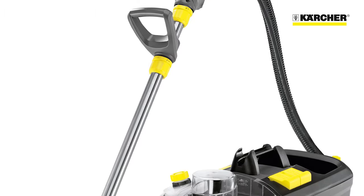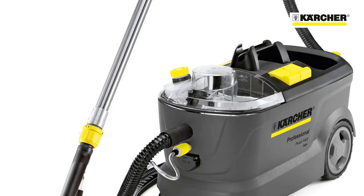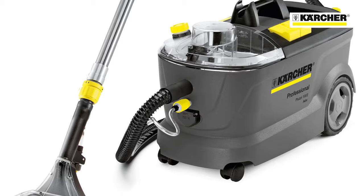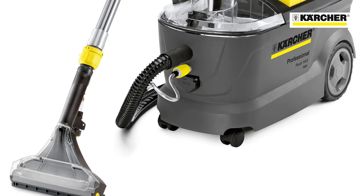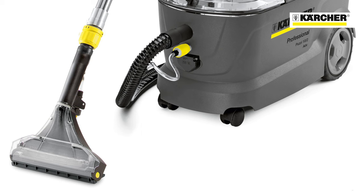This is Karcher's Putzi 10 spray extraction machine, designed for fast yet deep cleaning of carpets and upholstery. There are two models in the range, the Putzi 10-1 and 10-2, that replace the popular 100 and 200 models.